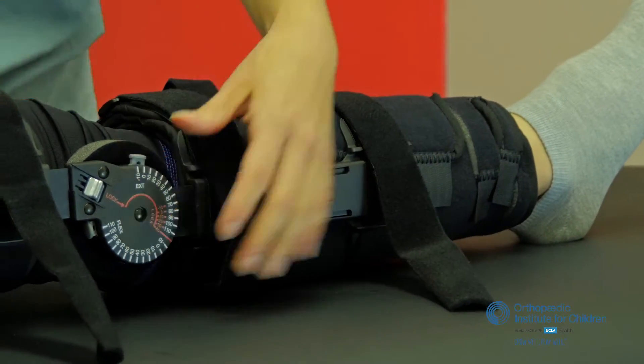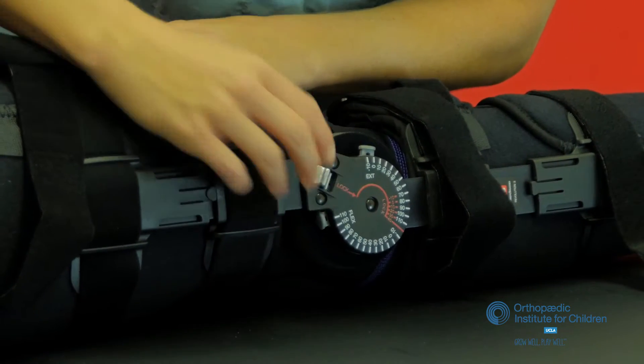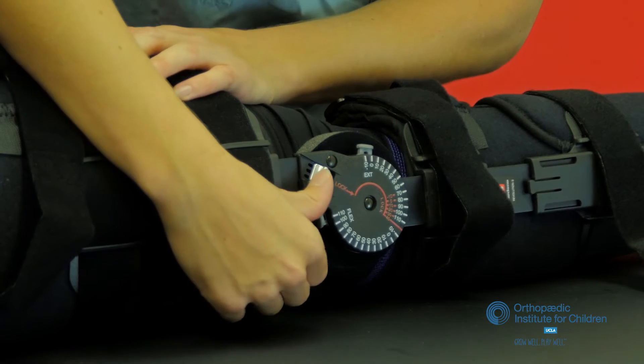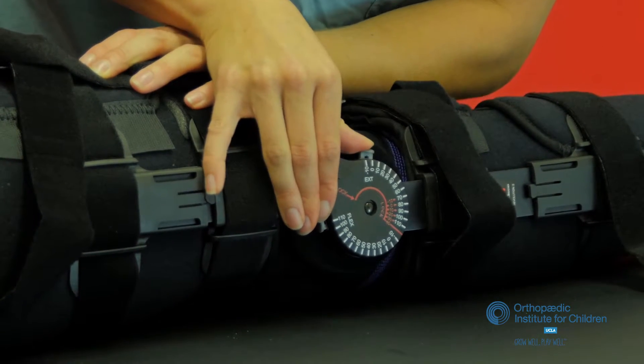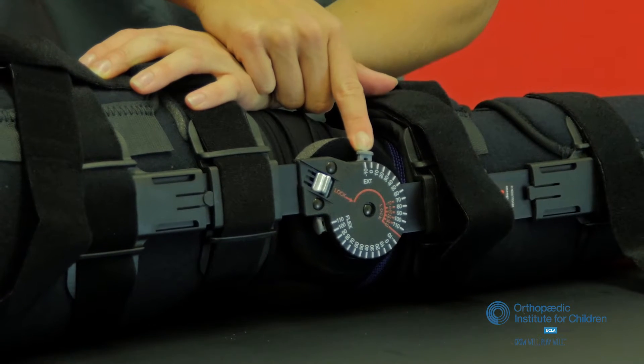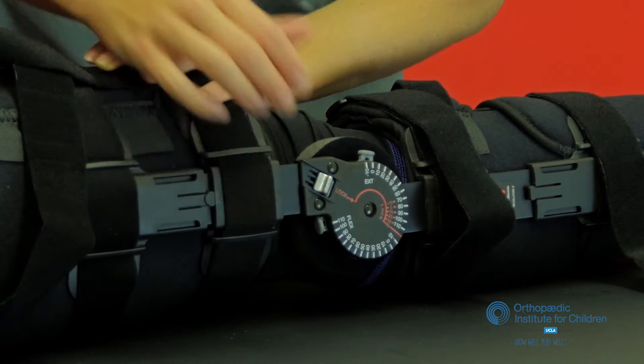On the brace you'll notice that there's a disc and there's a button that has 'lock' right next to it. Keep that button slid forward and that will be in a locked position. There's a small gray button — don't touch that. We'll adjust that in the office if need be. Keep that metal tab slid forward in a locked position.